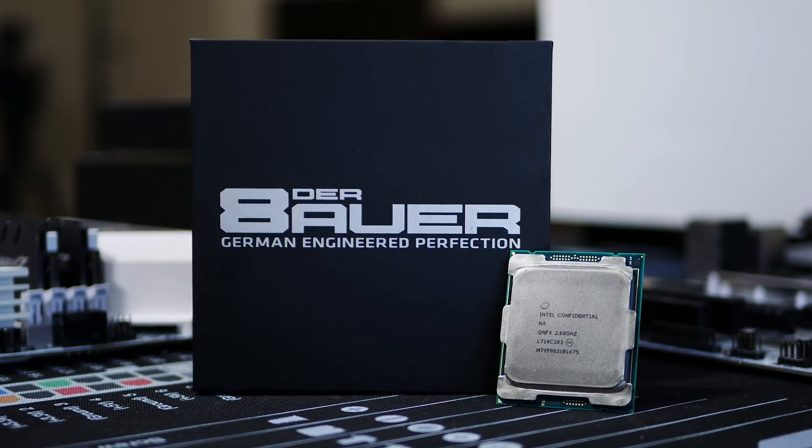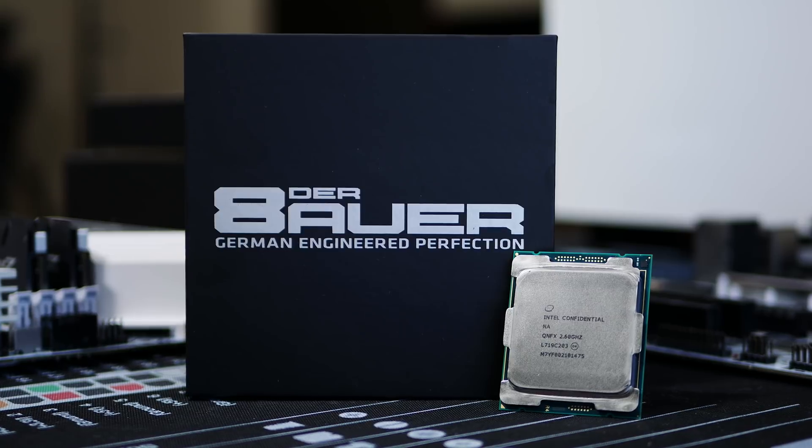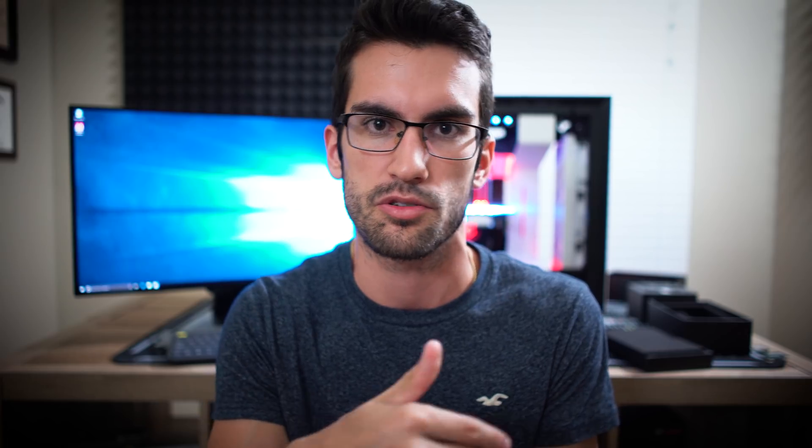Again, a huge disclaimer: this will void your CPU warranty. If you want to even delid soldered-on AMD CPUs with ovens and special delid kits, you can do that, but you're going to void your warranty. So keep that in the back of your head when watching this video. If you're deciding on whether or not delidding is worth it, maybe this will give you the pros and cons. The pros being much lower core temperatures, but the con being you can't return it if you happen to destroy it.